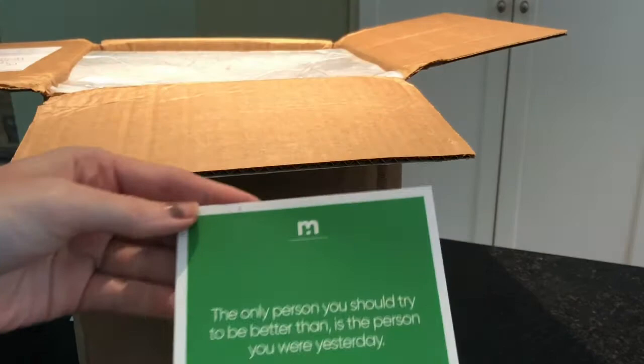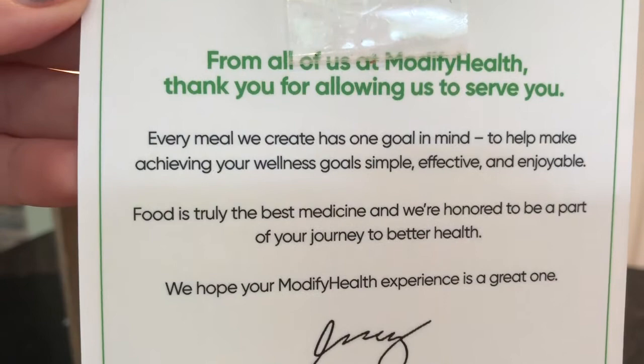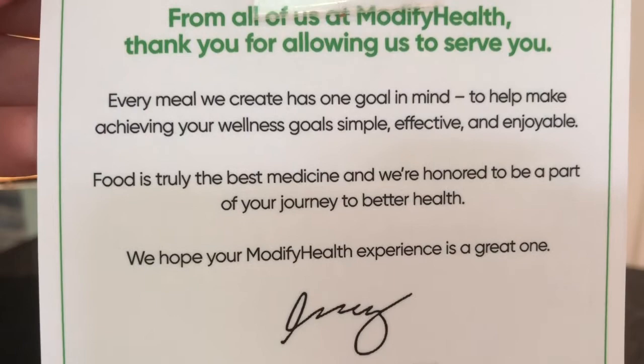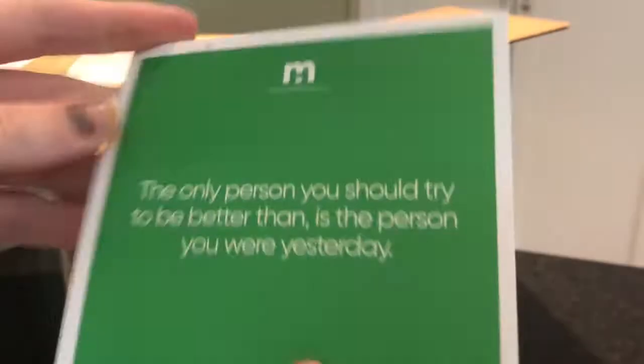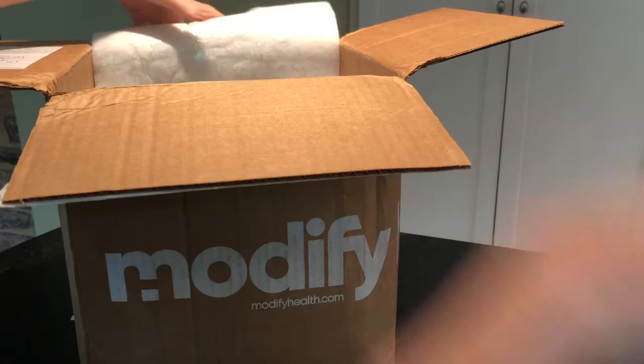The box says: 'The only person you should try to be better than is the person you were yesterday.' And from all of us at Modify Health: 'Thank you for allowing us to serve you. Every meal we create has one goal in mind — to help make achieving your wellness goals simple, effective, and enjoyable.' We also have an ice pack keeping our meals cold, so let's take a look.